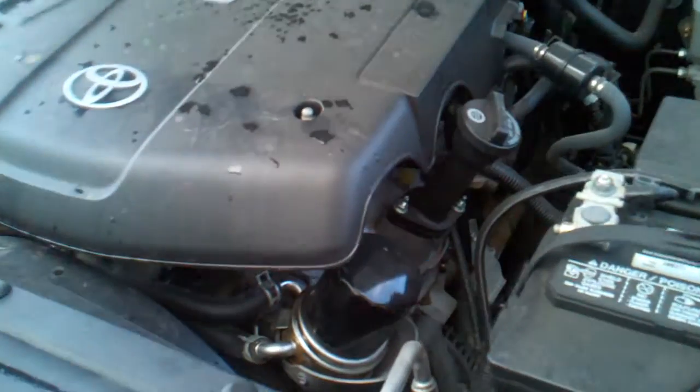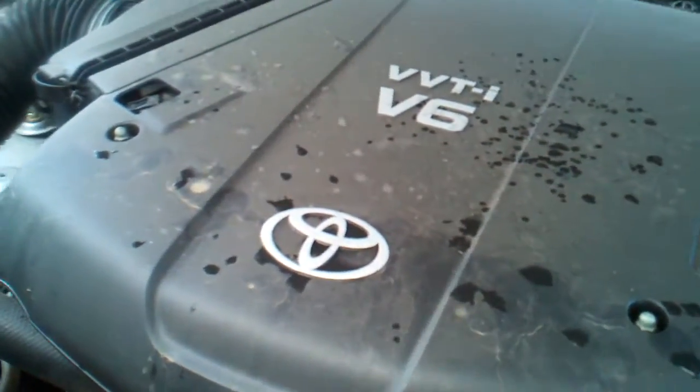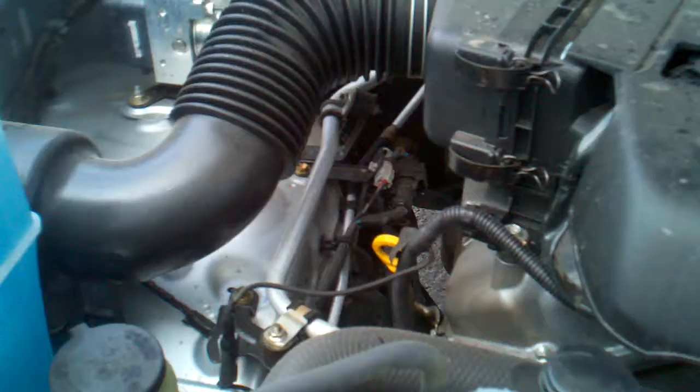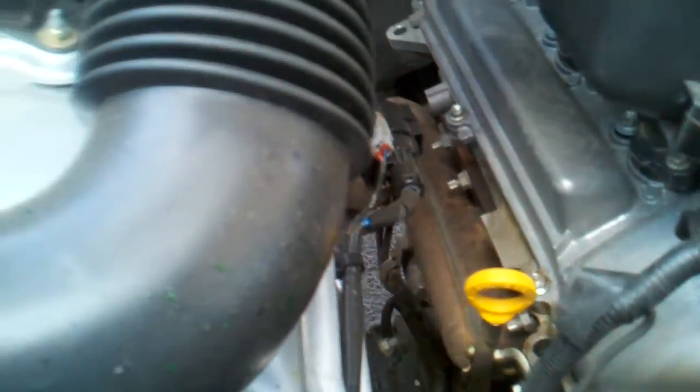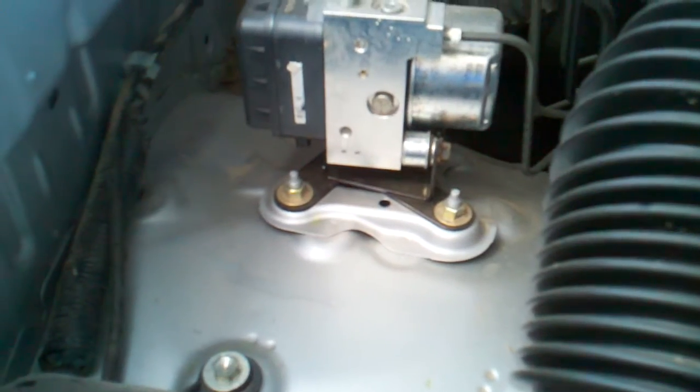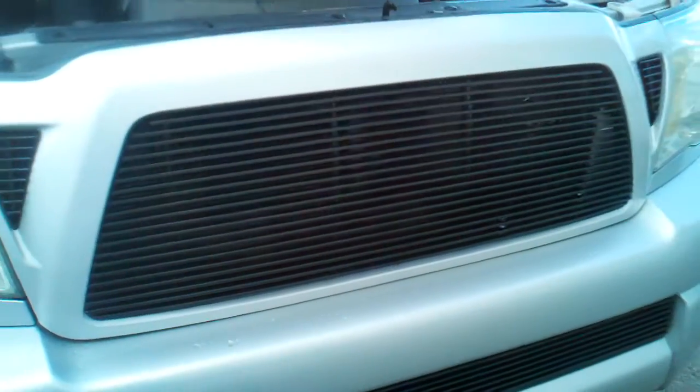Just want to bring your attention — this is very clean. Yes, it's got dust on it. I just washed it so you see those water spots, but I didn't get into the engine bay. It's clean — not like it's been in a flood, no flood waters here. It has a billet grill.